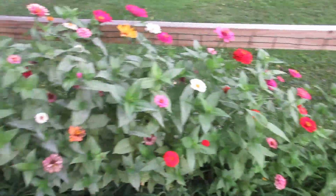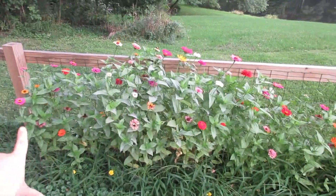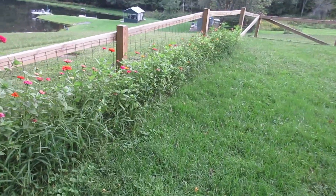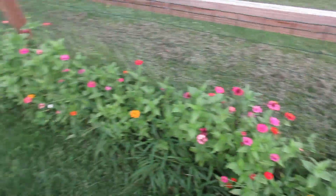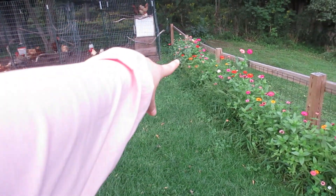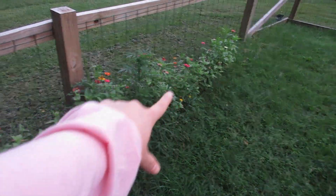This year we actually had a lot of rain and barely any sun. So you can see that the more we go to this side, the smaller the zinnias get and the fewer flowers are bloomed. That's because there was so much water, and usually this part is shaded more than the area over there. This area receives more sun, so I'm guessing that's why this area looks much nicer than this area over here.